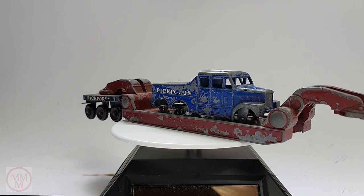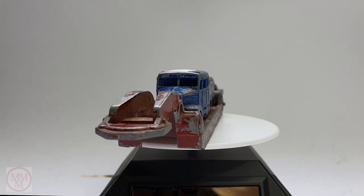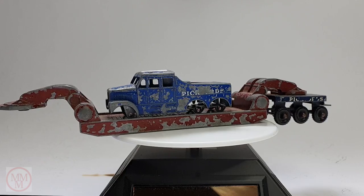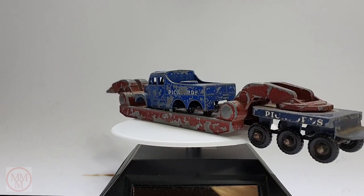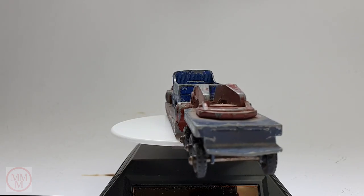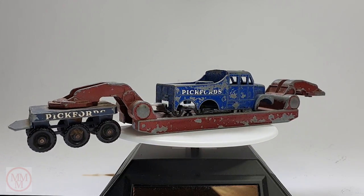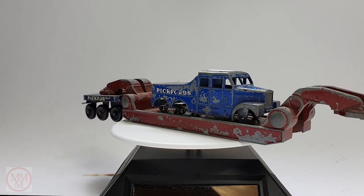Hello and welcome to another episode of Marty's Matchbox Makeovers. Today I shall be attempting to do a restoration on this Scammell 6x6 Pitfords tractor. It's a Matchbox Major Pack 6A and they were built in 1960. This is one of the earlier ones in the darker red colour. It was a 200 tonne transporter, which is an amazing thing.